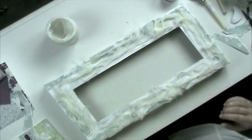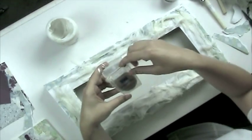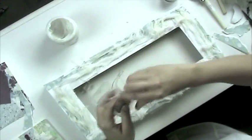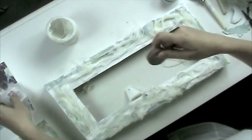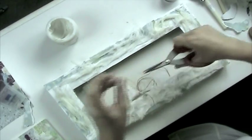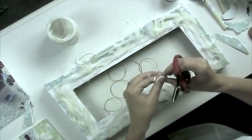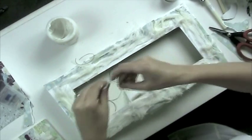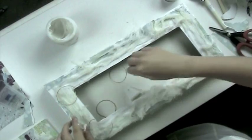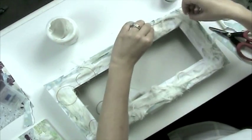After finishing putting your cheesecloth on, the next step is to take some Scrapper's Floss by Karen Foster. For this particular project I'm using ground. Just take it out and start cutting pieces — they don't have to be long, keep them fairly short. Then place those on the frame wherever you want. They don't have to be done perfectly; you just want a bit of a messy look, so you can place them anywhere.